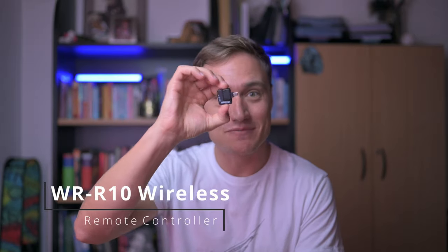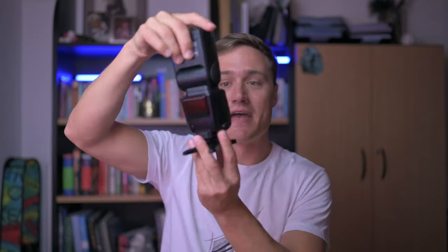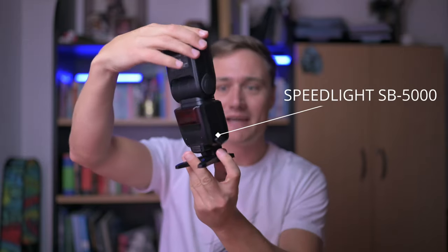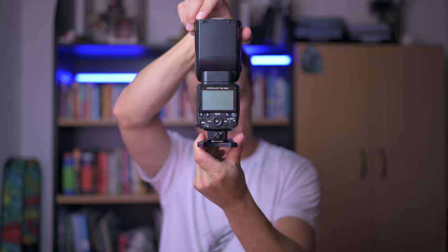Today we're going to be diving into this little radio transmitter and how to connect it to something like a Speedlight SB-500. Perhaps you have one of these — I in fact have two that Nikon have very kindly lent me — and I want to quickly show you how easy it is to pair these two flashes using this transmitter with the Z7.